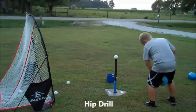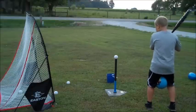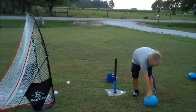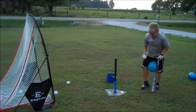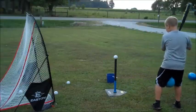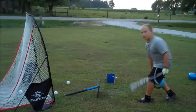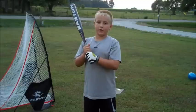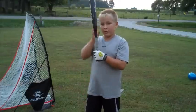The next drill is the hip drill. You put the ball between your legs and you swing through. It helps you with your legs staying closer together. A lot of people think your power comes from your arms, but it really comes from your legs and your hips.